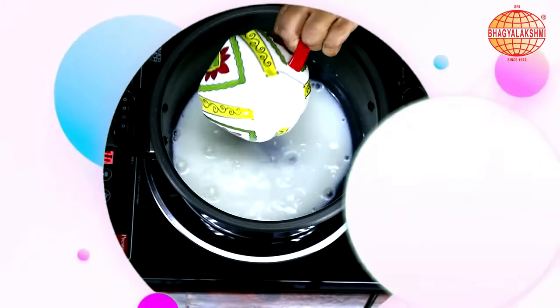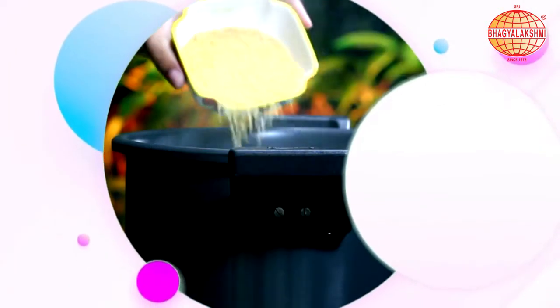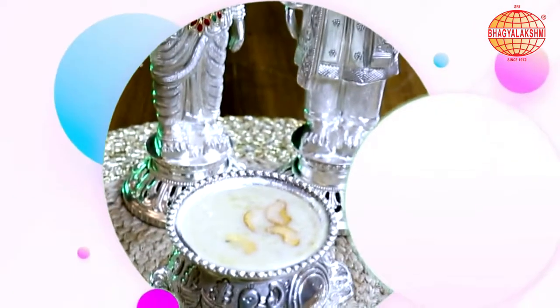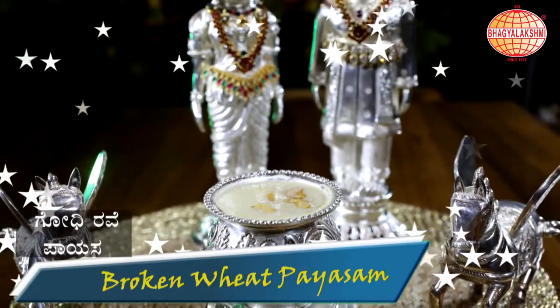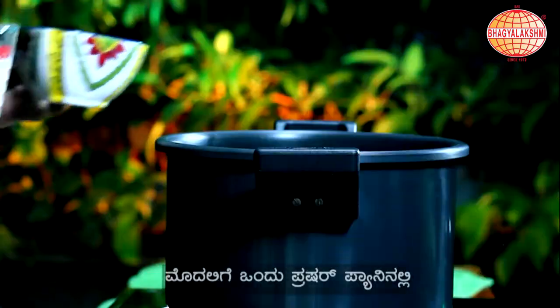Hi, welcome to SBL Kitchen. I am Muktan Agraj. Today I am making another Paisam. Today's recipe is Paisam with Broken Wheat. Let's begin the recipe.